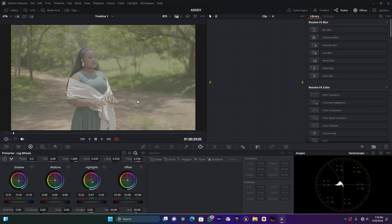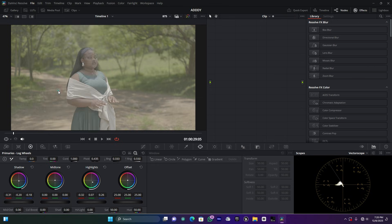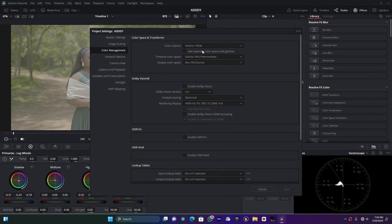This is my clip and that's how it looks without color grading. First, go to the project settings to check the color management. You have to check the color science — make sure it is DaVinci YRGB. The timeline color space should be set to DaVinci Wide Gamut, the gamma to DaVinci Intermediate, and the output to Rec. 709. If you're using a MacBook, you can choose Rec. 709-A; for Windows, choose Rec. 709.